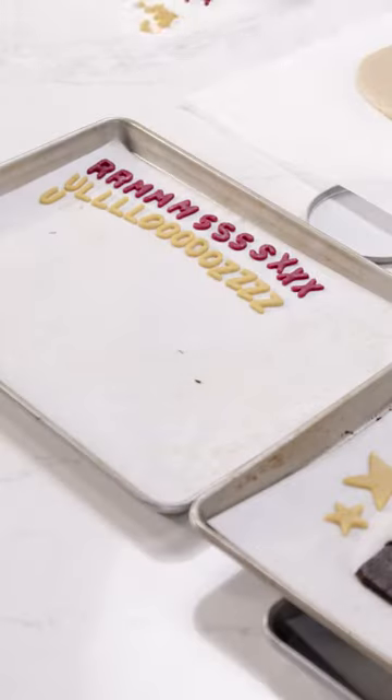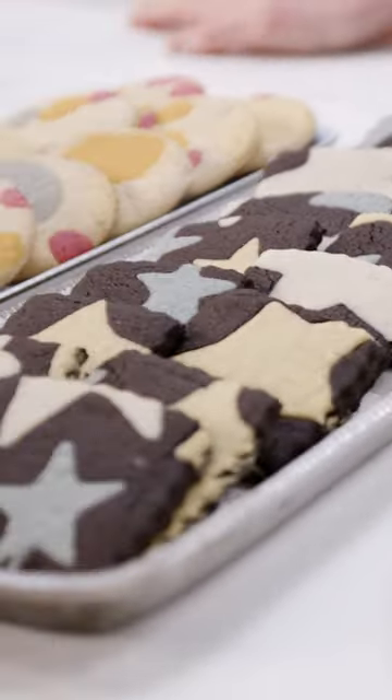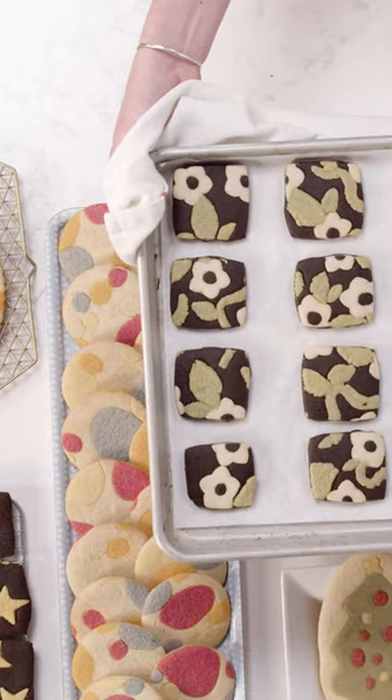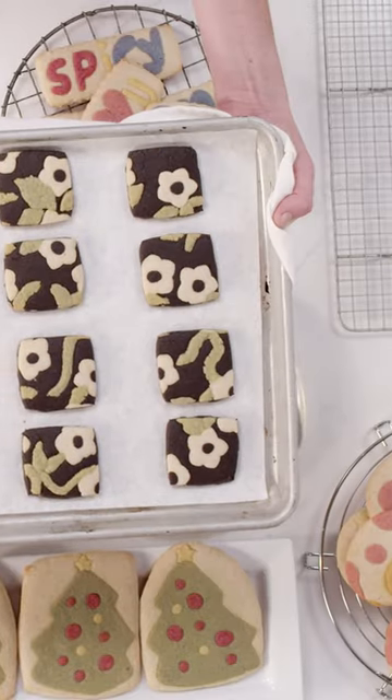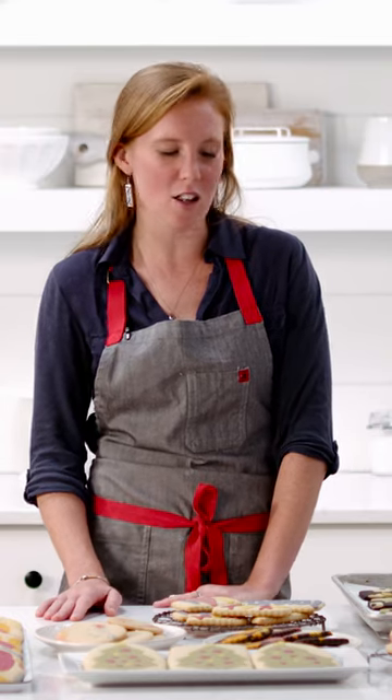Our last batch of printed sugar cookies just came out of the oven, and honestly I think this was my favorite. I hope that you try our cream cheese rollout cookie recipe — you can find everything you need on our website, kingarthurbaking.com. You can pick up a pack of the natural food colors, get baking, and share photos of your cookies with us on Instagram. We want to see them — thanks for watching!